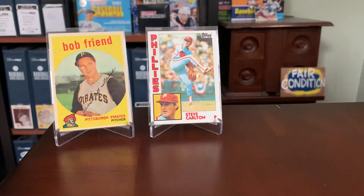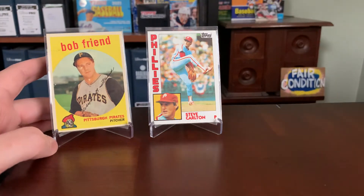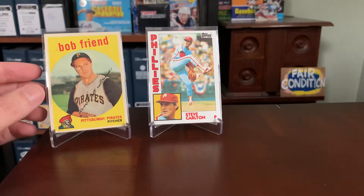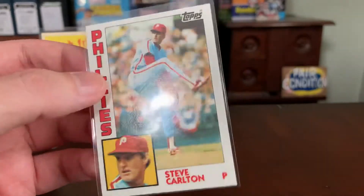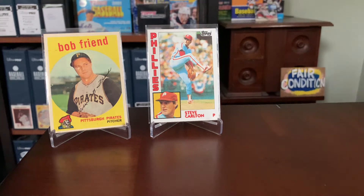Basically, a buyback is exactly what it sounds like. In front of you here, you have original Topps baseball cards — a 1959 Bob Friend and a 1984 Steve Carlton — just the standard cards pulled from packs. Topps will buy back actual issued baseball cards on the secondary market or from collectors or dealers, mark them with a foil stamp to indicate they're buybacks, and then reissue them as basically inserts or parallels of the original cards.